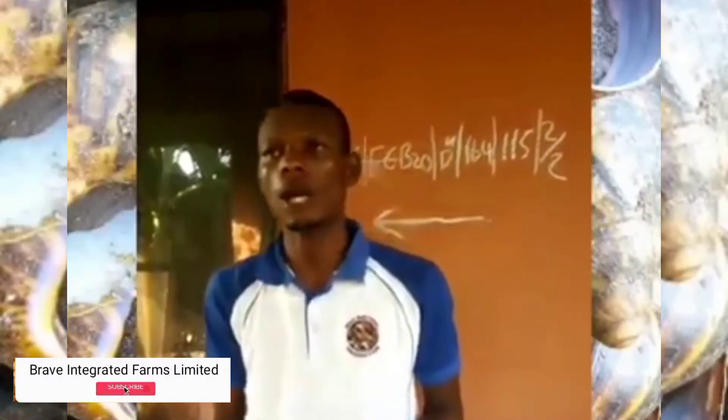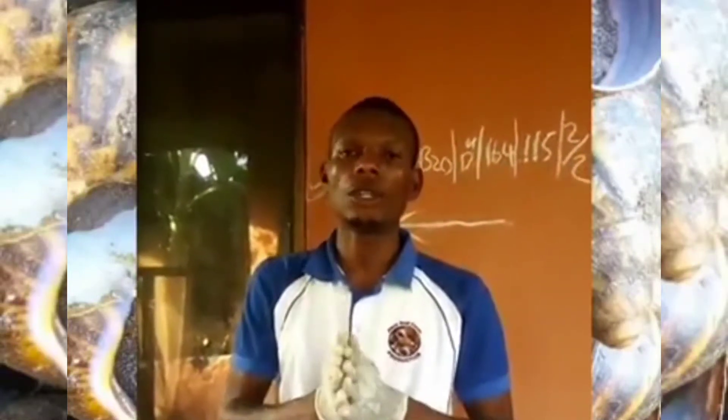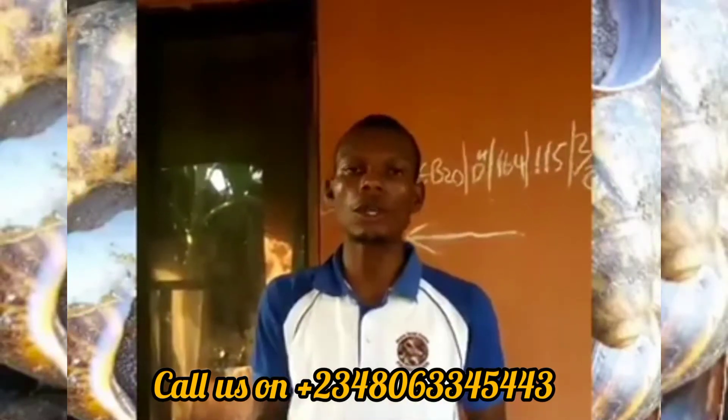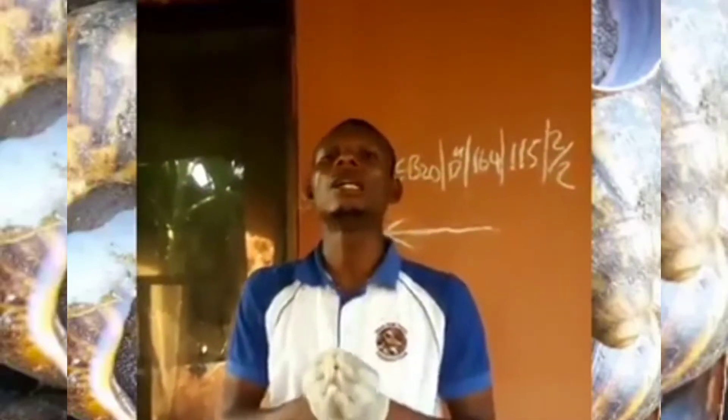Hello our viewers, this is Brave Snail Farm Production. In my last video I spoke about how snails lay a lot of eggs, how the eggs usually mash easily, and how productive snail farming is in terms of the eggs. So today I'm going to be talking about something very unique and very important which a lot of farmers and a lot of people don't know. Today I'm going to talk about the snail shell.